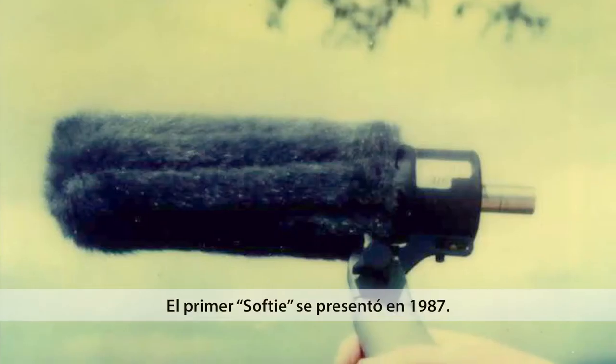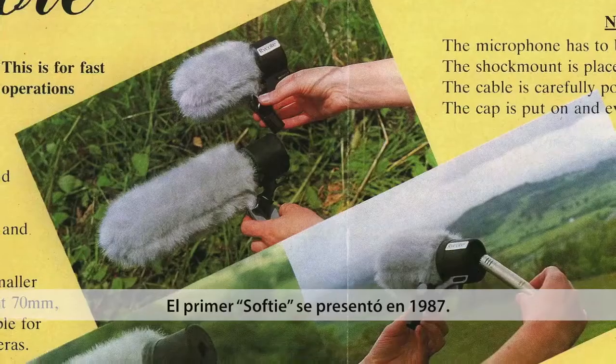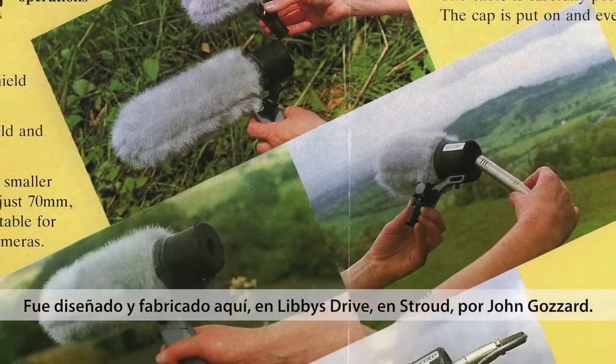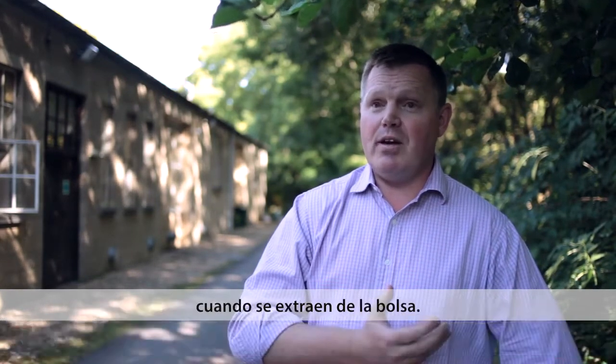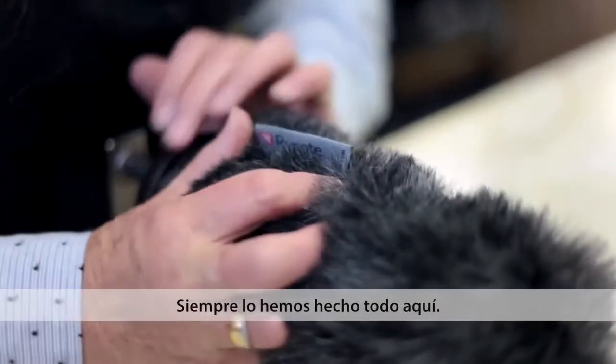The first ever Softie was introduced in 1987. It was designed and made down here in Libby's Drive in Stroud by John Gozard. We always cut our teeth originally in broadcast. Our products have to work without any question every time they're pulled out of a bag. We've always made things here.